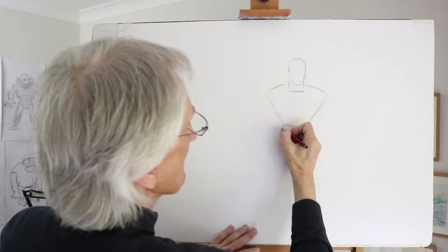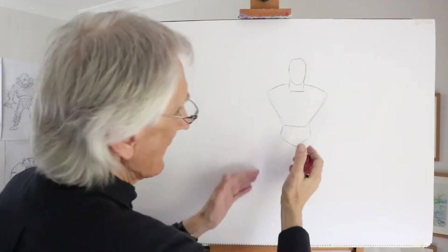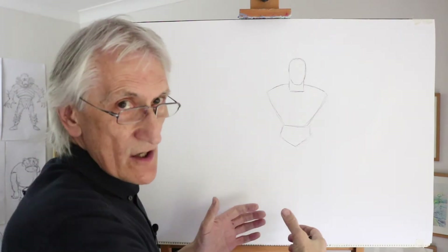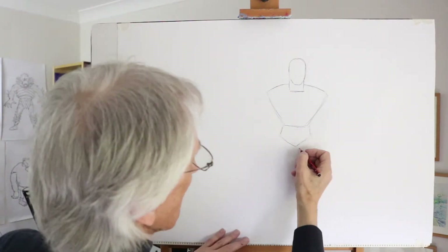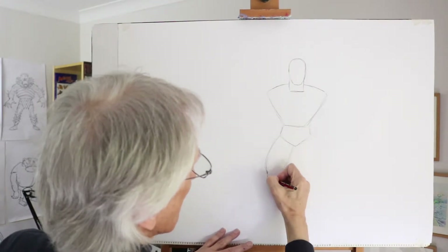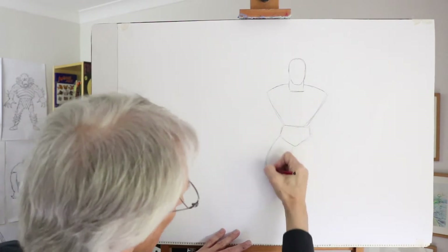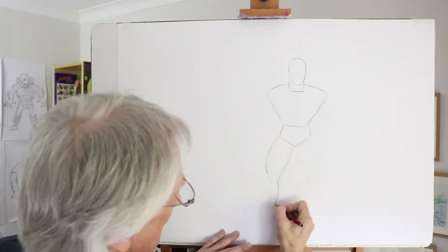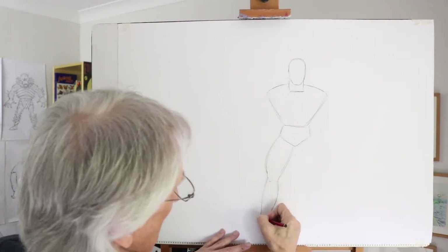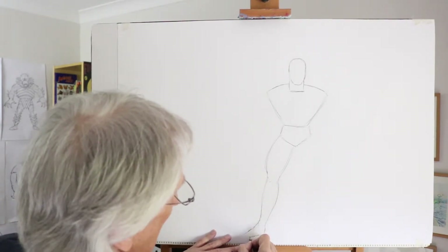Narrow hips in this hip area here. And then the muscles of the legs really go to town on them. Bulge out those calf muscles, really more than you think, down to the knee area. The thigh muscles and then the calf muscles exactly the same, down to the ankle like that.